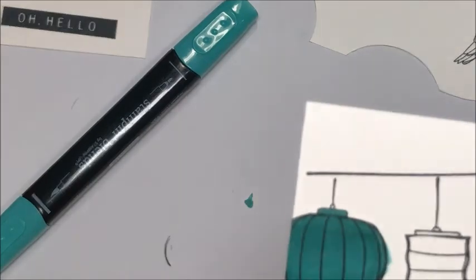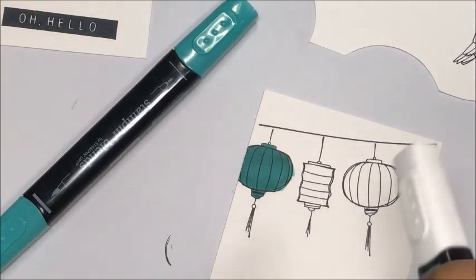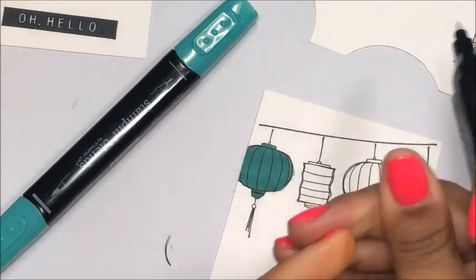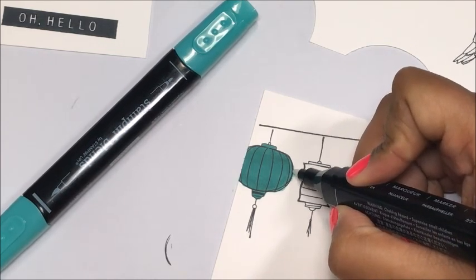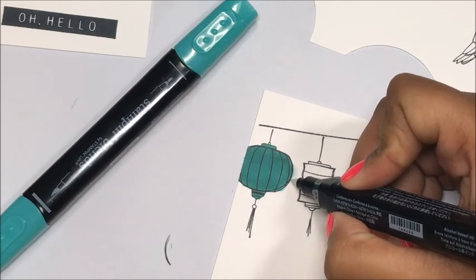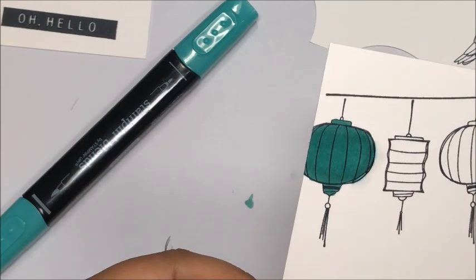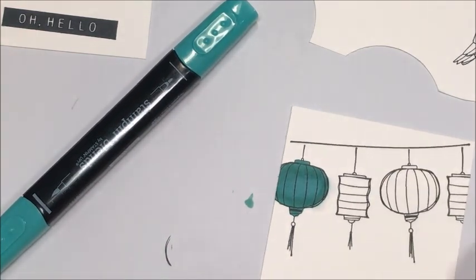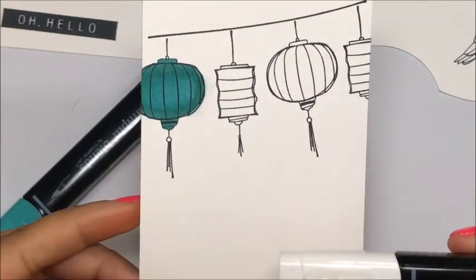Now I'm going to come in with my Color Lifter. As you can see, I went out of the lines here just a little bit on the right-hand side. The great thing about the Color Lifter is you can take it and get rid of those little mistakes. I'm going to use the fine tip side and slowly work it back and forth to lift out that color. Now you can see where I've lifted that color right out — you can't even tell I went out of the lines. I'm also going to use the Color Lifter to lighten the center of this lantern and give a little more of a shadow effect. There are lots of cool ways to use the Color Lifter to enhance your projects.